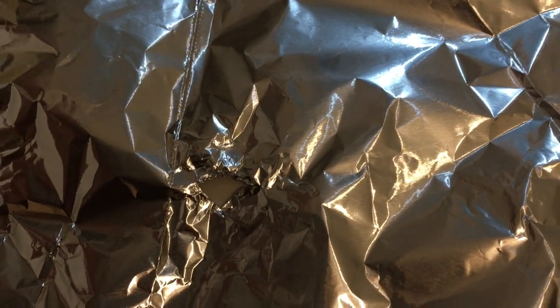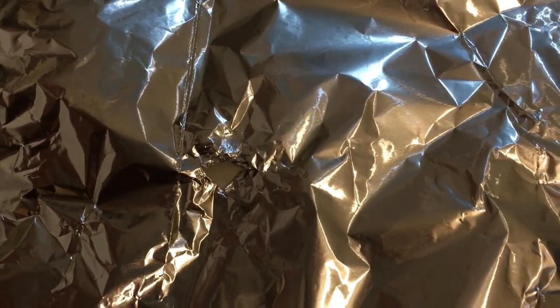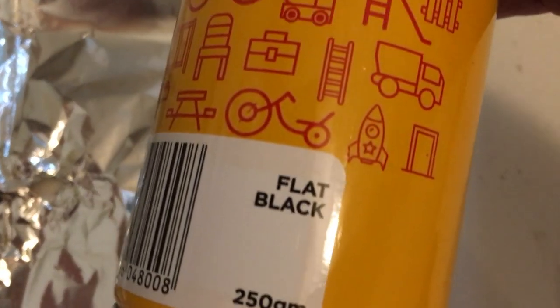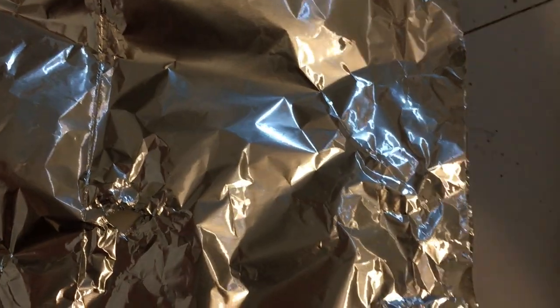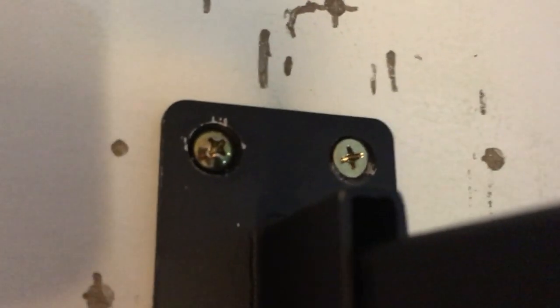I've got a piece of aluminium foil and all I've done is poked a small hole in it, and I'm going to be using some flat black paint to just cover up the washers. I'm going to be spraying the toggles as well.